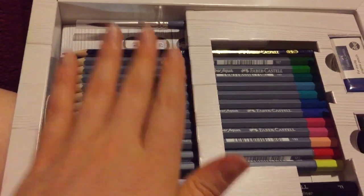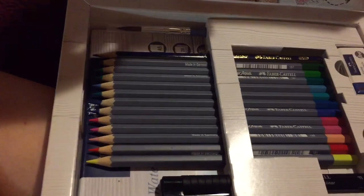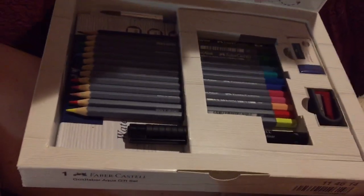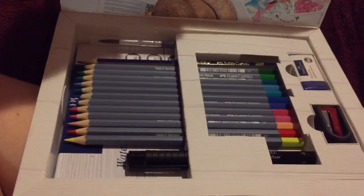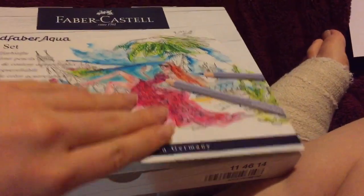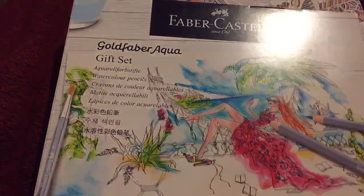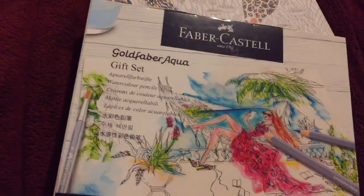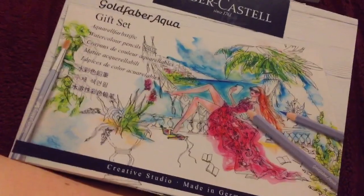I'm most excited about this set and really looking forward to using some of these in a future colouring video once I'm able to do more things with my hand and wrist. I'm definitely loving doing some of my own art and colouring books — none of that's going anywhere. I'm hoping to eventually set up a Patreon page to show tutorials and colour-alongs for my own art pieces, while keeping adult colouring book content on my main channel.